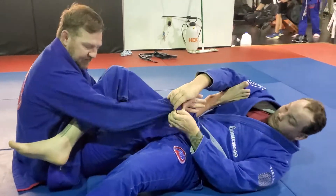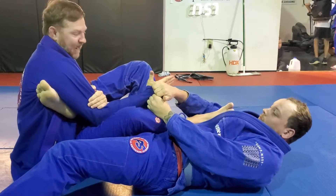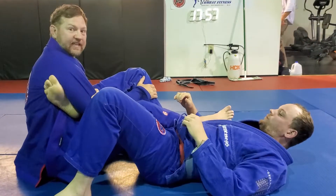Again, 50-50. I come in and grab my bicep. It doesn't matter if he has my hand. I'm just going to put it flat on his leg. Now I'm going to rotate away until he taps.